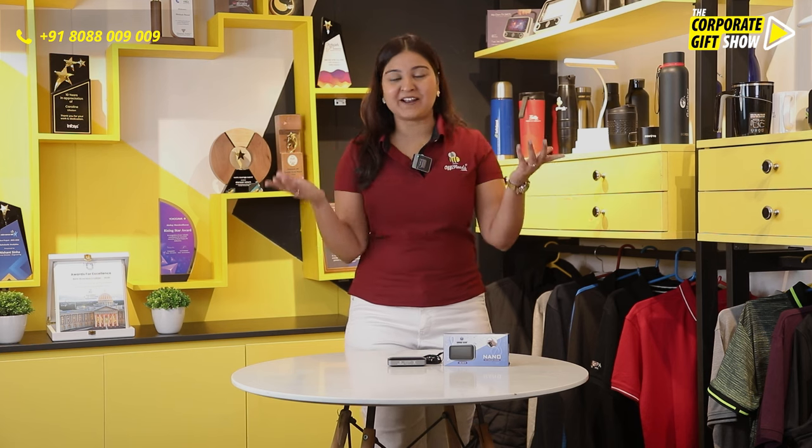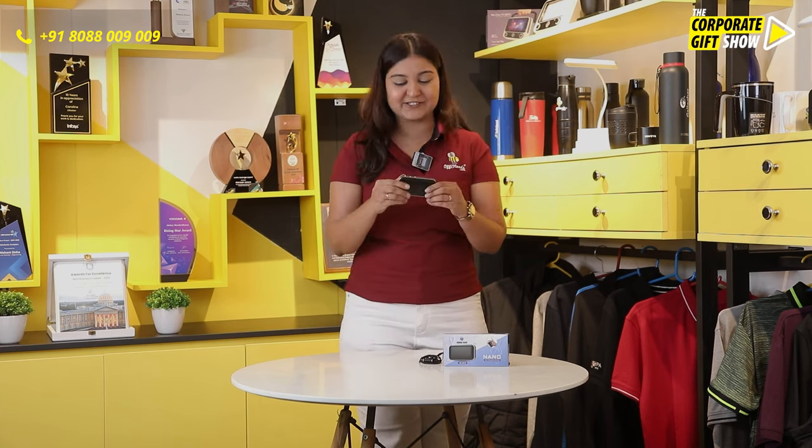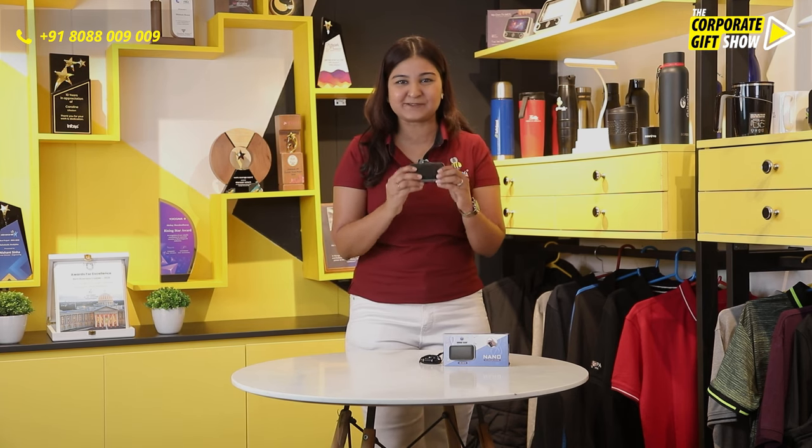It is nano ka zamana today. We talk of nanochips, nano sims, nano skirts — oops, no nano skirts yet — but why not some nano speakers? So Urban Gear brings you this nano speaker.